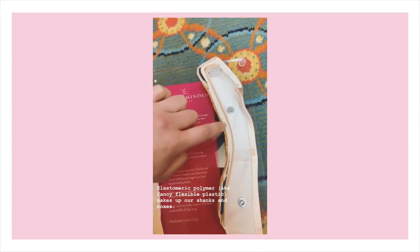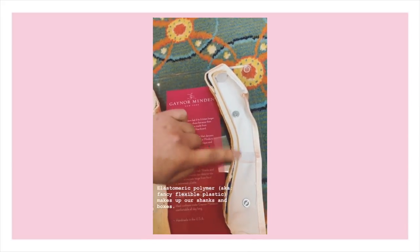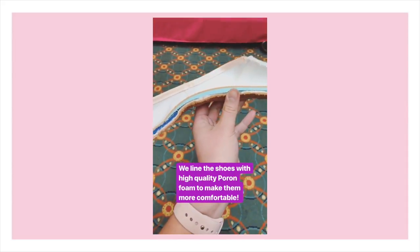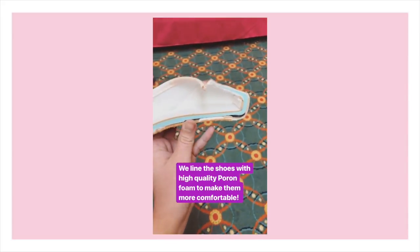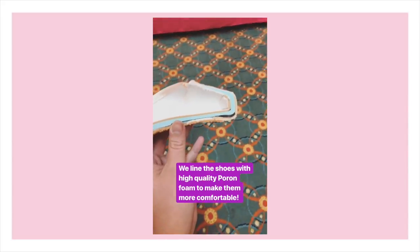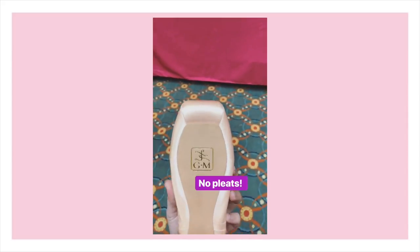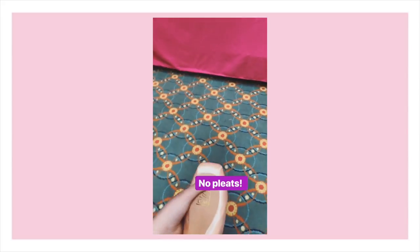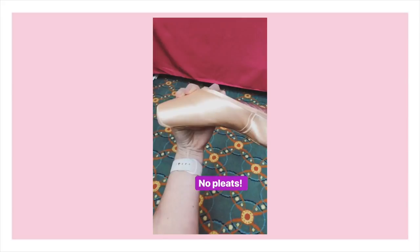Gaynor Minden uses an elastomeric polymer that makes up the box and shank — that's the white plastic material you see here — and it tapers off at the end to always give you a three-quarter shank. We also use a really high-quality pour-on foam that lines the inside of the shoes to make them more comfortable. You may also notice that our shoes don't have any pleats on the bottom — traditionally made pointe shoes often have pleats across the bottom, but ours are nice and flat, which lets you stand really flat to the ground.